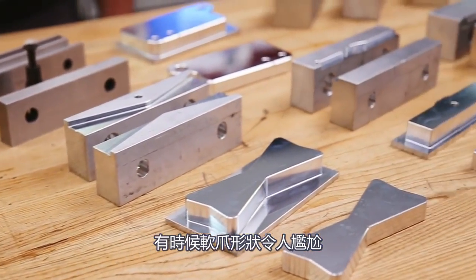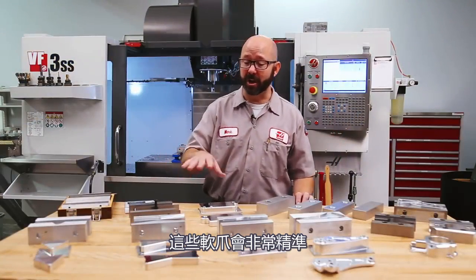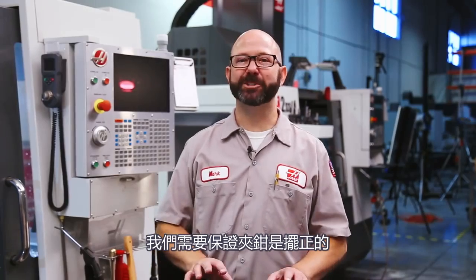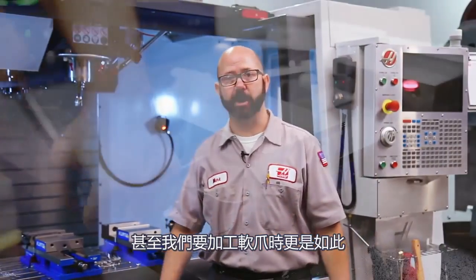I'm almost embarrassed at how junky these jaws look, but I'm here to make money. These jaws are going to be very precise, but only on the surfaces where I need them to be. We'll want to make sure that our vise is straight — this is always important, but even more so if we're going to cut those jaws.